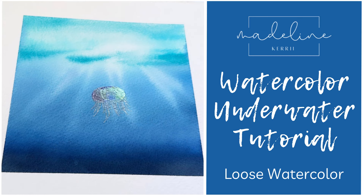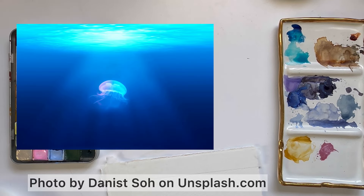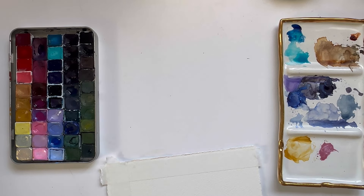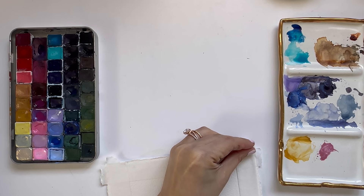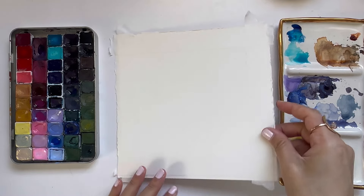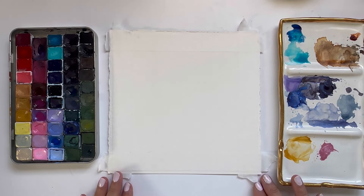Hi and welcome to my underwater watercolor tutorial. This is the reference photo that we are going to be painting together today — the one most people voted for and that I personally really wanted to paint because I love this little jellyfish. I am excited to use some metallic paints to accent him at the center of our landscape today.